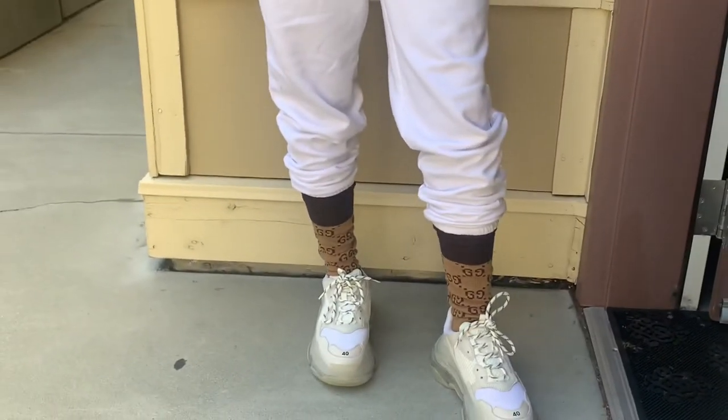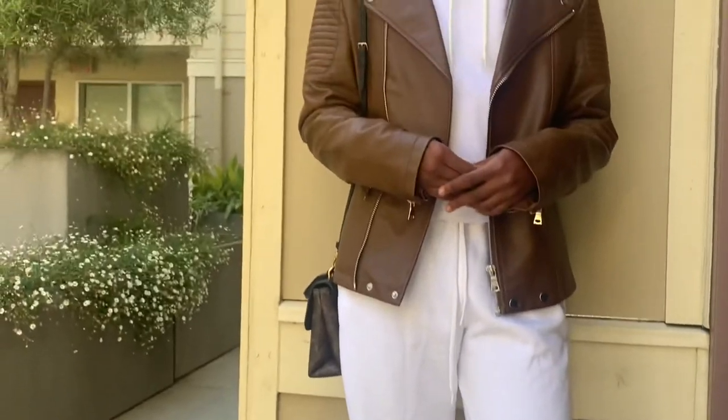I paired it with my Louis Vuitton bag that you guys saw in the last video. We went outside because it was a little dim inside and I needed better lighting. The hoodie crop top is from Pretty Little Things, the white sweats are from Pretty Little Things, the shoes are Balenciaga, the bag is Louis Vuitton, and the socks are Gucci. That's just one way I paired it — if you want to do it differently, do you!